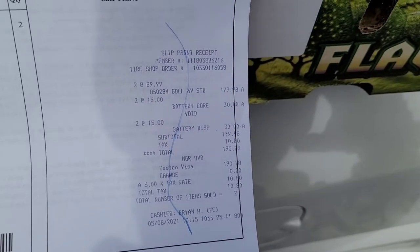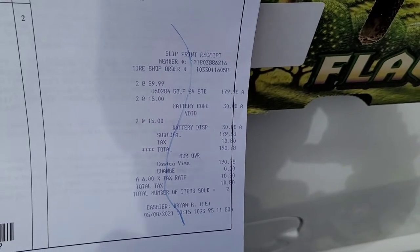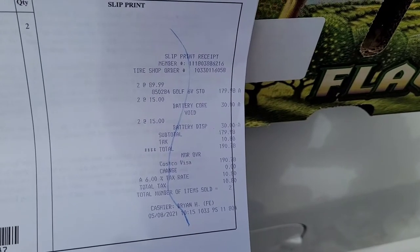So if I'm looking at this — $180 in batteries, 6% sales tax — $190.78, not too shabby at all. I wanted to point out the Costco golf cart batteries were $90. To put the same type of batteries that were in there before, the 24 DC group, those were $75. So they're 20% more to get the golf cart batteries. However, I'm getting 50% more amp hours out of these batteries.